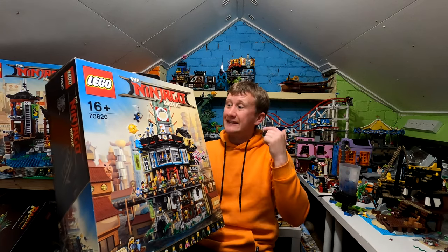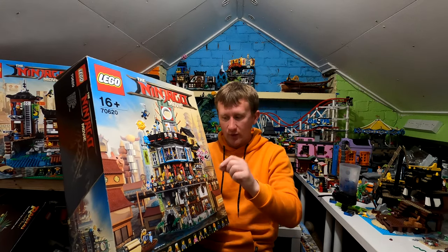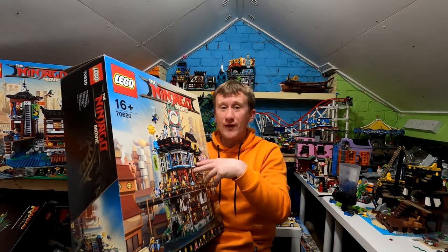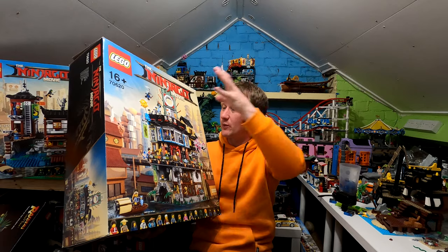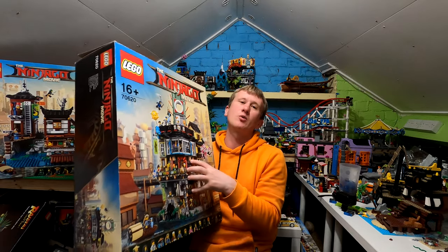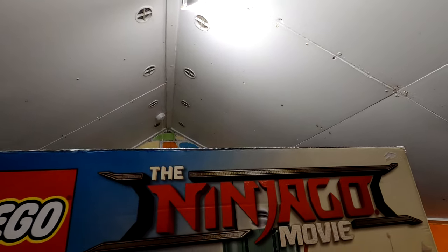We'll be using the box artwork for the minifigures just because there's so many of them to go through, and I will pull out one or two of them as well. There are three instruction manuals so we'll have a quick look at those to see all of the hidden bits and pieces. It's one of my personal favourites for a couple of different reasons. But we'll get straight onto it and have a look at the box artwork first. This might be a bit of a biased one but we're going to do it anyway.